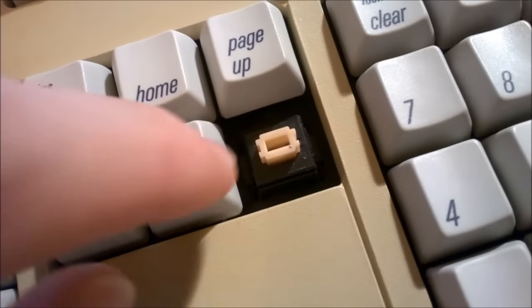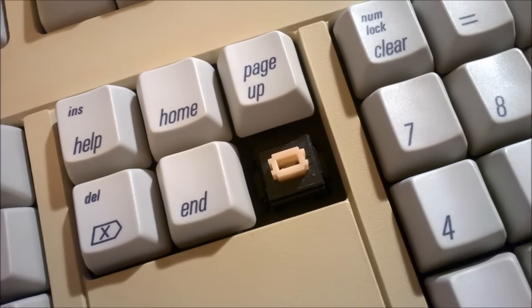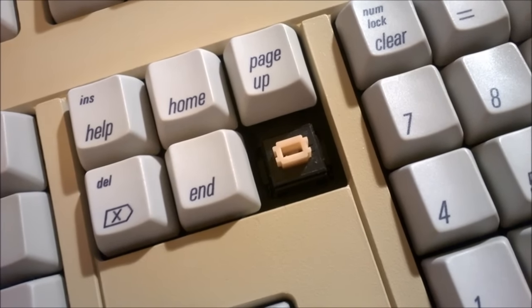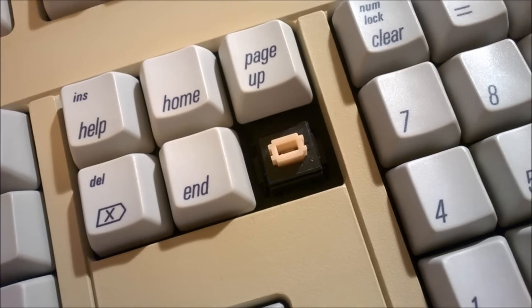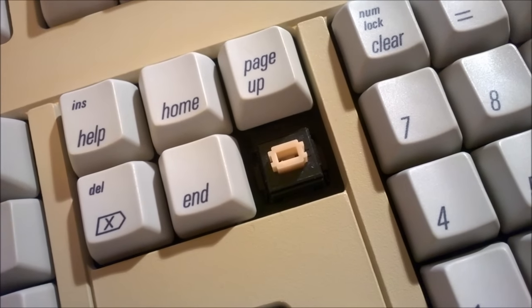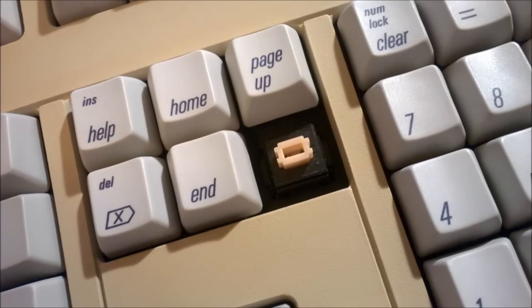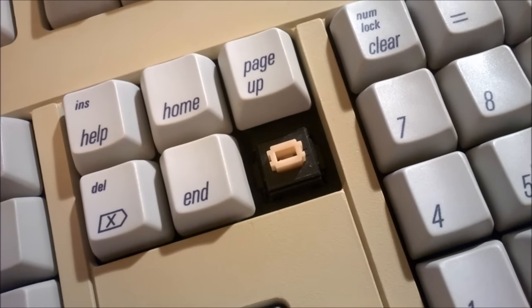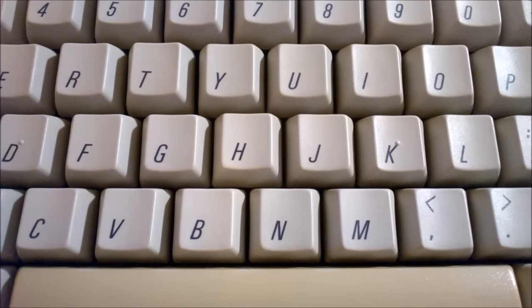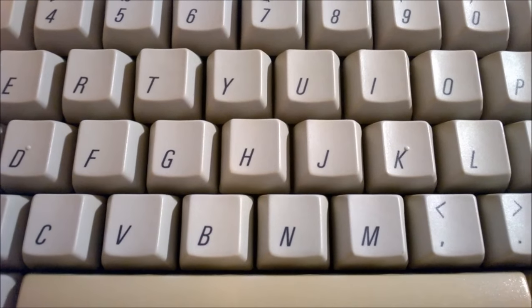The switches it uses are Salmon Alps. They're tactile switches, and they're the older version of what later became Black Alps switches, which are very commonly found in the Dell AT101. Compared to the Black Alps switches in the Dell AT101, these feel a little bit different — a little bit stiffer, but considerably smoother. They're very nice to type on, actually, and they're not even that fatiguing despite their stiffness. Like most other types of Alps switches, these are far from silent. And despite being non-clicky, they are louder than some clicky switches I know. I'll give you a quick sound demonstration.